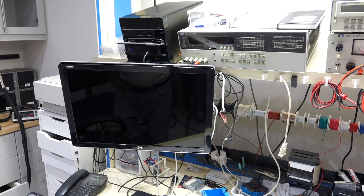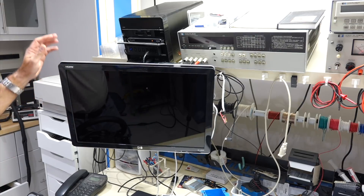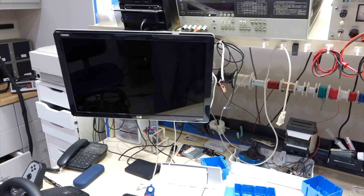It seems like it's flu season in my lab for computers, because my Mac died, and in the same week my PC died. This is my main lab PC, I have it on my workbench down here.